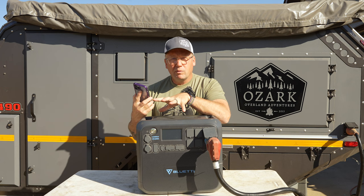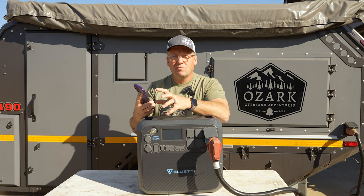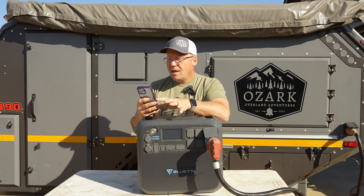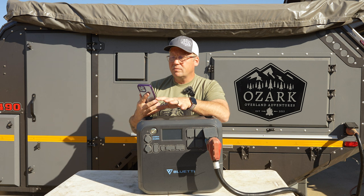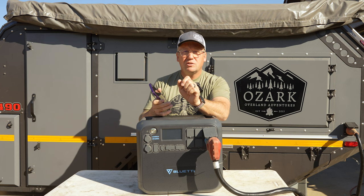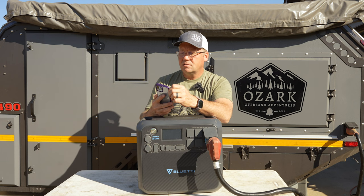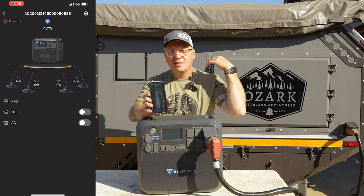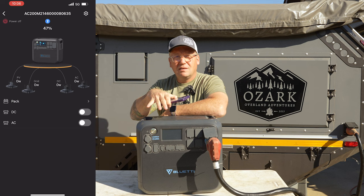We were using this at Rendezvous in the Ozarks and brought our Starlink so we could have internet access to check on the weather. My wife wanted to watch the football game while I was teaching classes. We had major storms rolling in one night, and before I went to sleep I did one last radar check. When I was done, I wanted to turn Starlink off so it wasn't running all night. Instead of having to get up and go outside to push the buttons, I was able to just open my app, toggle the AC off, and boom — the AC's off. I did that from the comfort of my bed, nice and warm and cozy. It worked great and I was much appreciative of that feature.